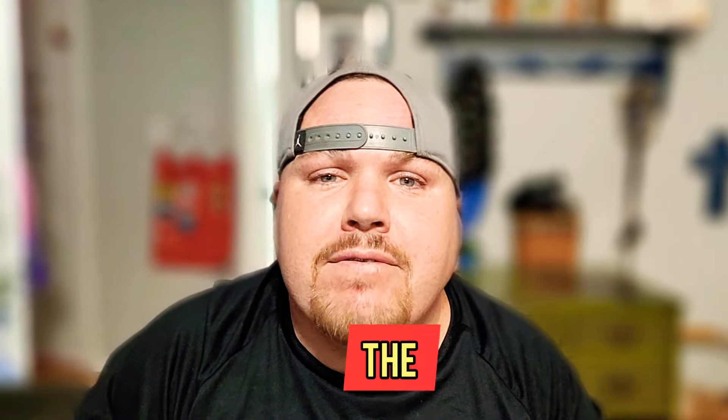Hey guys, welcome back to Semper Fi Mechanic. My name is Thomas. In today's video, it's a day in the life as a mobile mechanic. We're going to do about three or four jobs. I'm shooting for about 400 bucks and I want to do it in less than six hours. And we're starting right now.